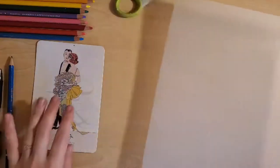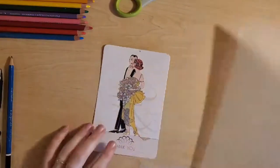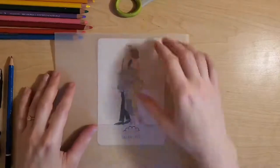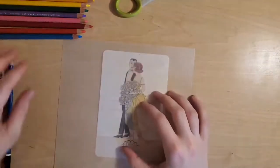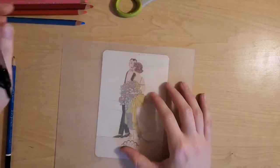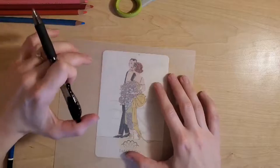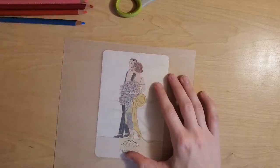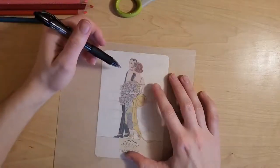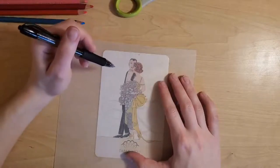I'm going to choose to trace this nice 1920s flapper lady I have here, so I'll just get that set up. I'm not even going to worry about pencil first — I'm going to go straight to tracing in pen since I can see where I want my lines. I'll keep it pretty simple, so you don't have to worry too much about details if you don't want to.